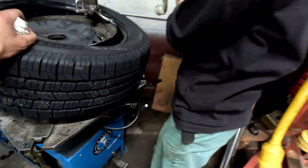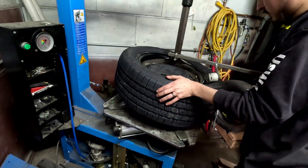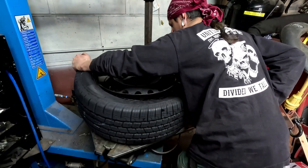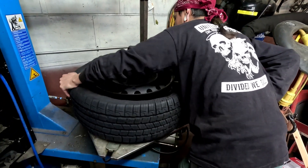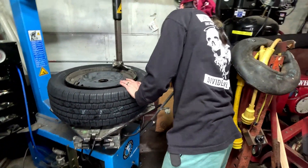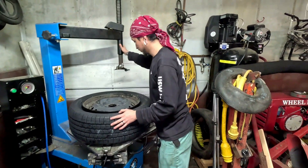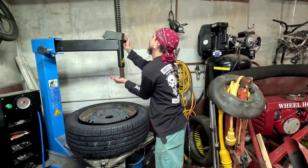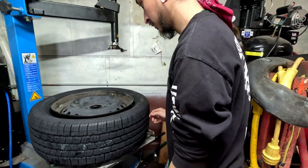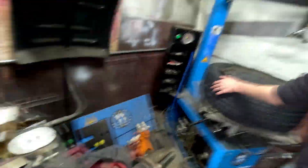Now you push this sideways, and you hold the cheater bar down — no, put the cheater right further out. Lift your bar up so the spring don't get loose — lock it up so the spring don't get loose. All right, spin the thing all the way around to the other side. I use this one over here better.